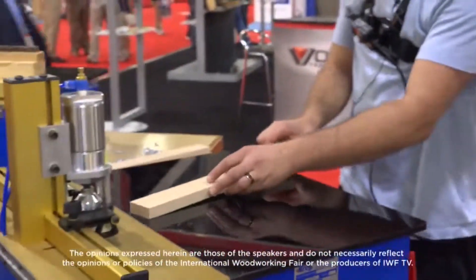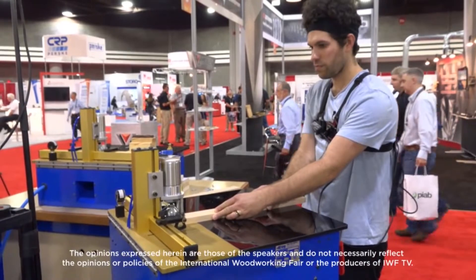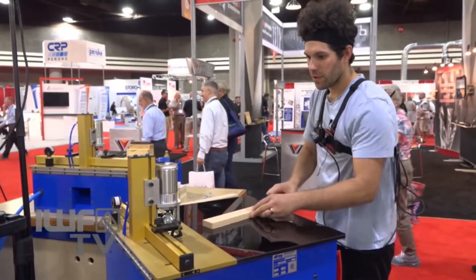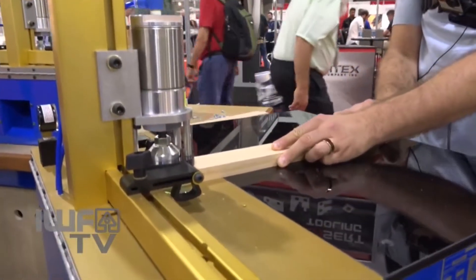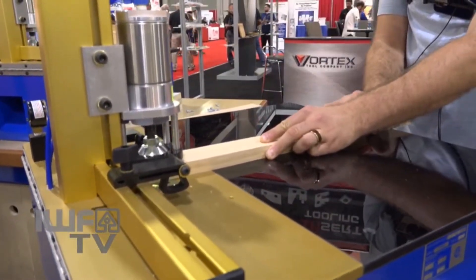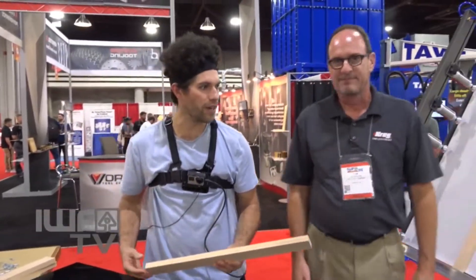We're gonna do it live. Slide on in there. And then we're gonna flip it over. Super simple — nice quick easy tap of the foot.